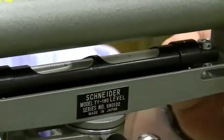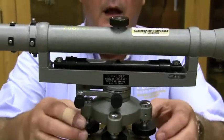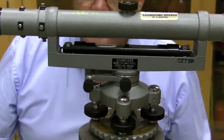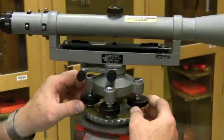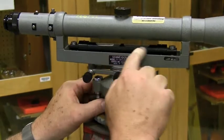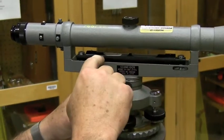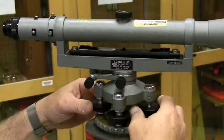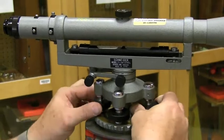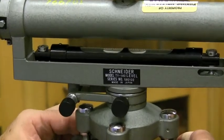To get it level, I must place the straddle bubble in line with two opposite screws. Simultaneously, utilizing the left thumb rule — whichever direction my left thumb goes, the bubble will go in the direction of my thumb. I want the bubble to go in this direction, so I simultaneously rotate both screws in opposite directions while maintaining pressure, and you can see the bubble starts to move. It is very sensitive.